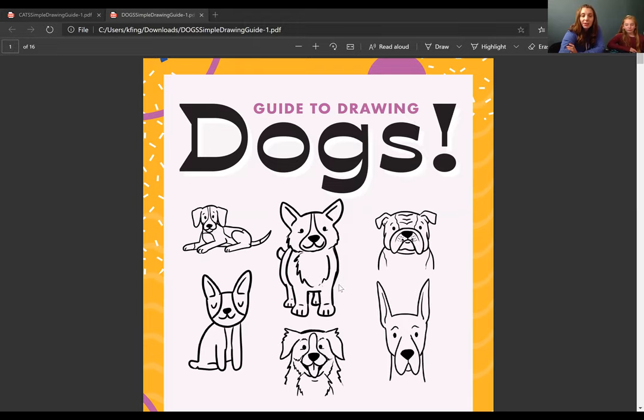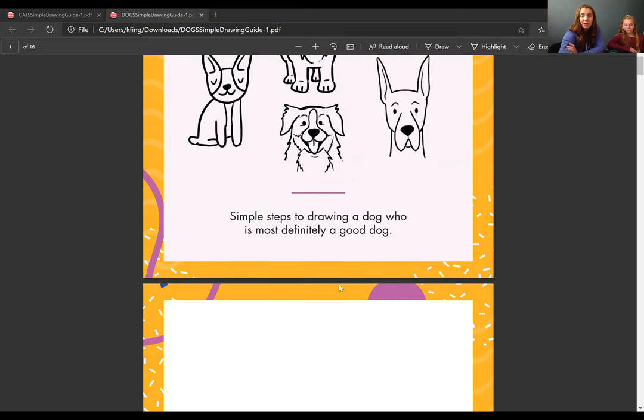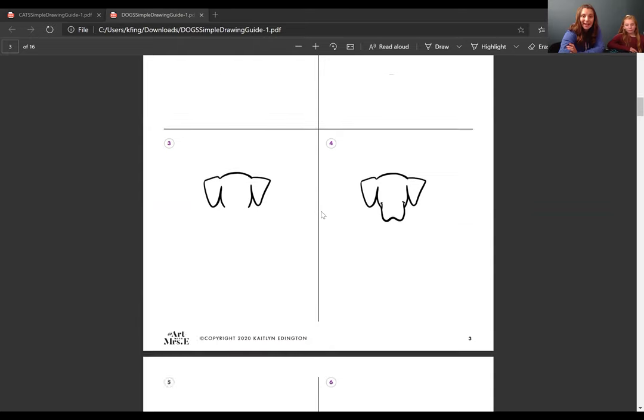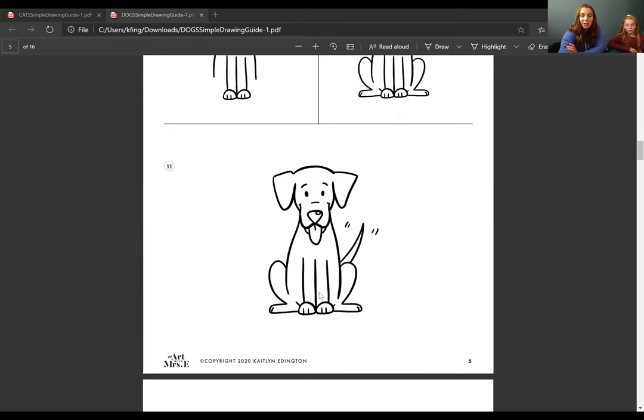Another thing I want to show you is the resources we'll be using to draw our cats or dogs. If you want to draw a different animal, you can certainly look one up, but the resources I'm sharing are for either a dog or a cat. I'll be sharing a guide to drawing different dogs — there might not be your exact breed, but there are tons of different images so you can see which one looks like your dog. This also offers simple steps for how to draw a dog sitting up.